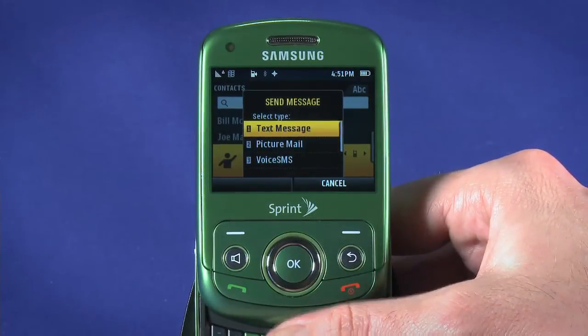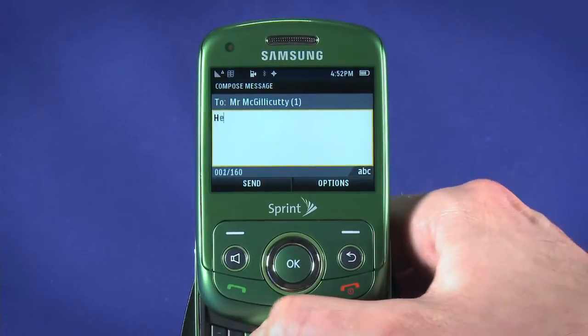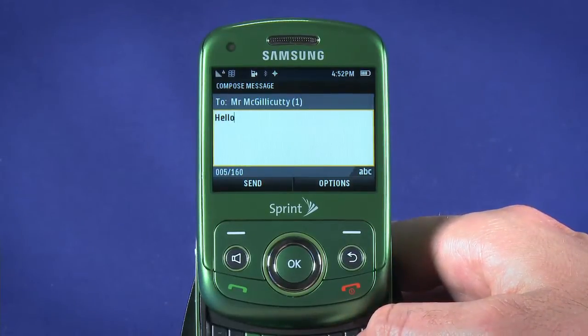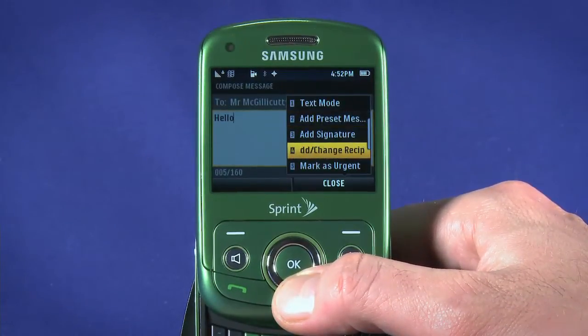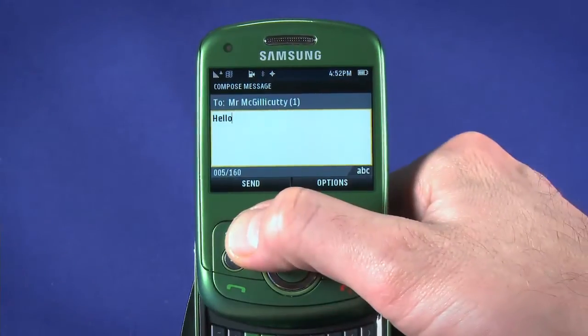The latter two options are multimedia messages and are billed as regular text messages, plus whatever data is used to send the attachment. We'll just send a regular text. Type your message. Hit the Options key to change the text mode, add a preset message, add your signature, add or change recipients, or to mark the message as urgent. When you're done, hit Send.